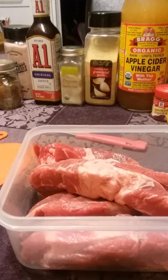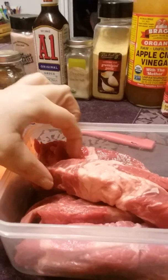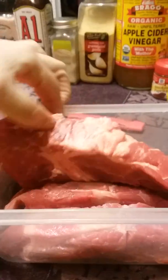Okay, I'm getting ready to marinate these ribs. I've done washed them. Now I'm about to go cut the fat off of it.